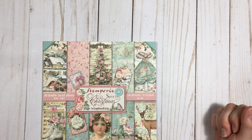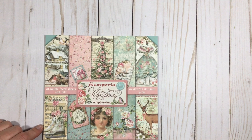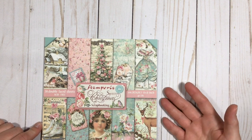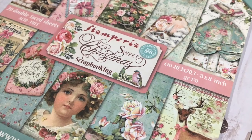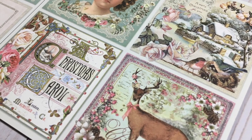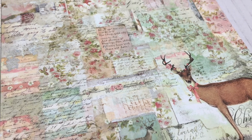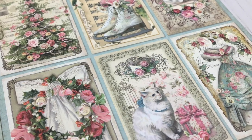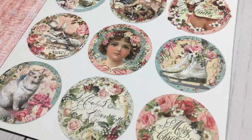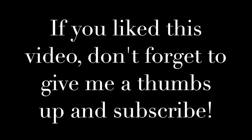Anyways, that's the video on Sweet Christmas by Stamperia. They have lots of cute collections — if you just go to their website Stamperia.com you can see all their amazing collections. Anyways, that's the video for today. Thanks guys — I'll see you next time.